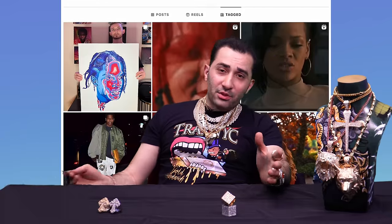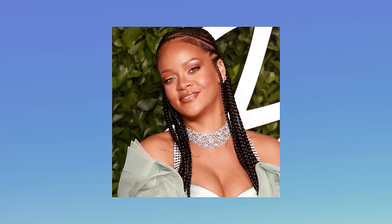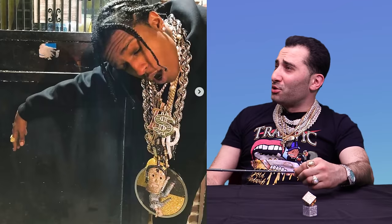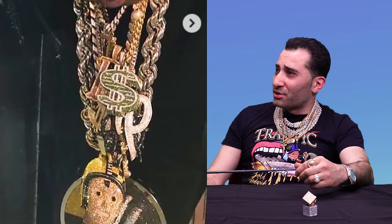We're going to pop off with ASAP Rocky. Now ASAP is known for his style, for his wifey. He's got it all going on on that end. But on this jewelry pick right here, he's got a dookie rope, a dollar sign joint, a bunch of jumbled pieces.